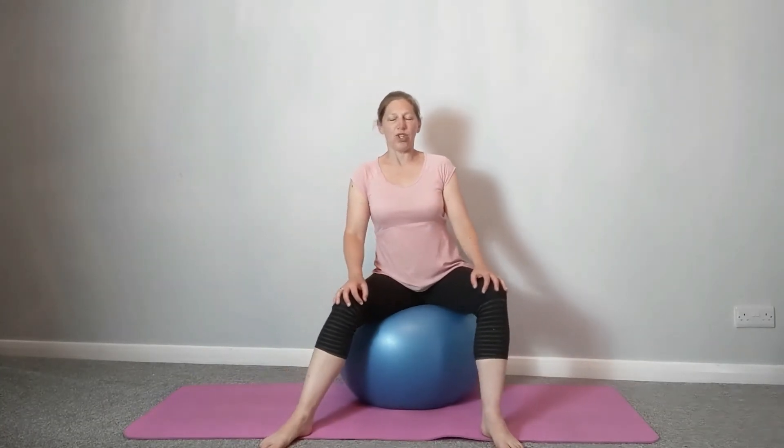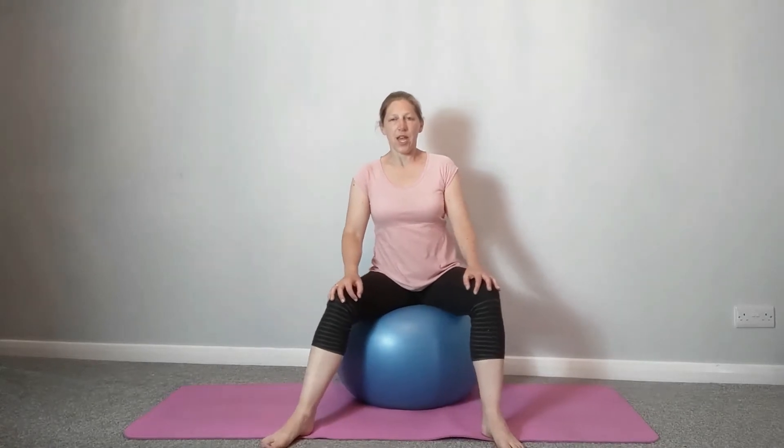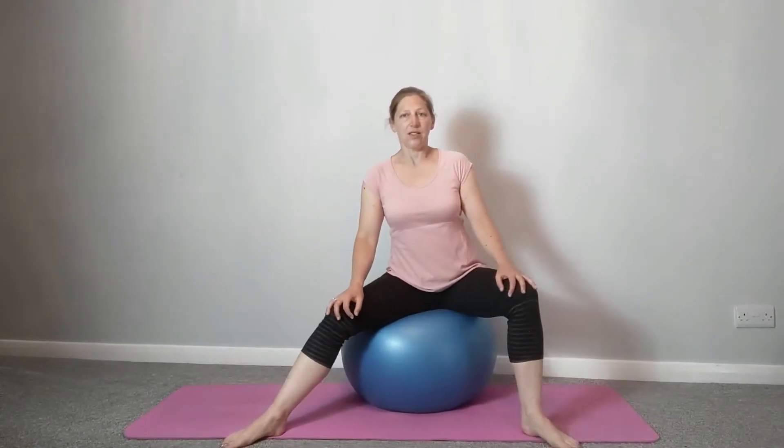Taking the hips side to side, you may find as you're doing this that you can take the legs a bit wider and start to work side to side, getting a little bit of side movement through the lower back. This should feel quite nice.